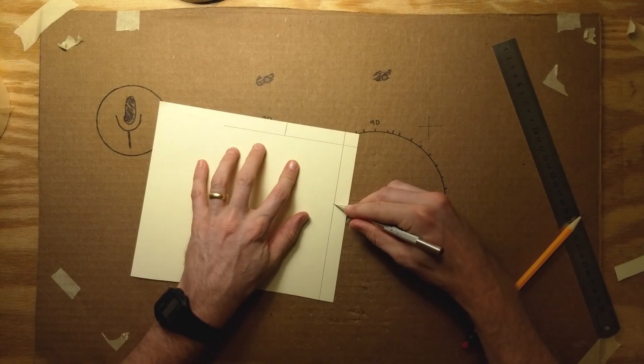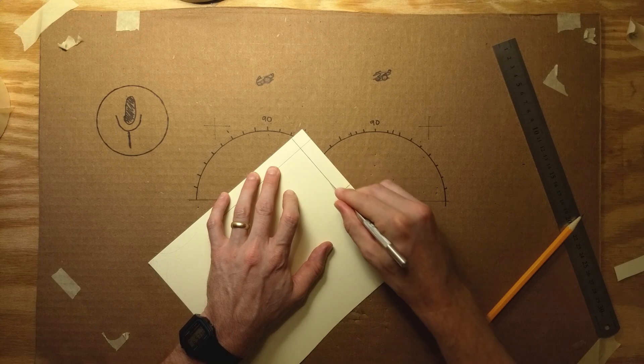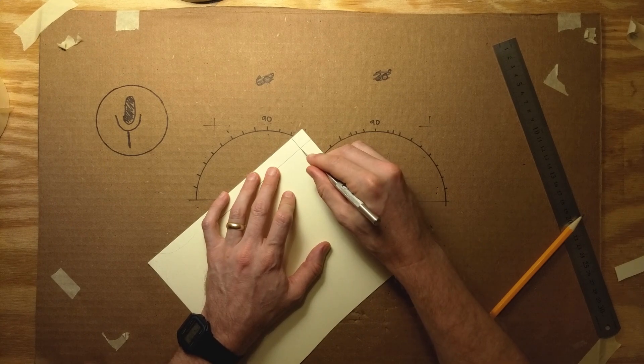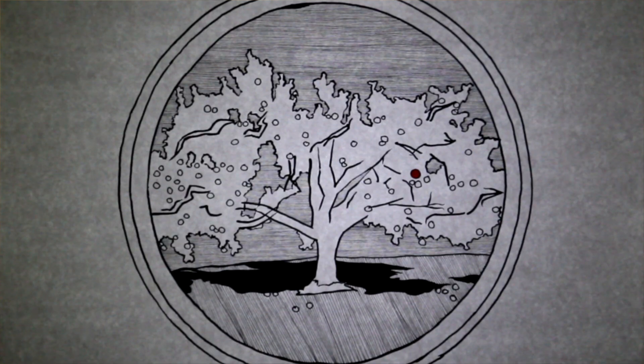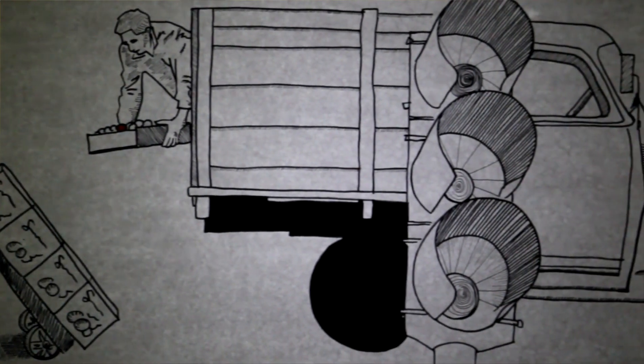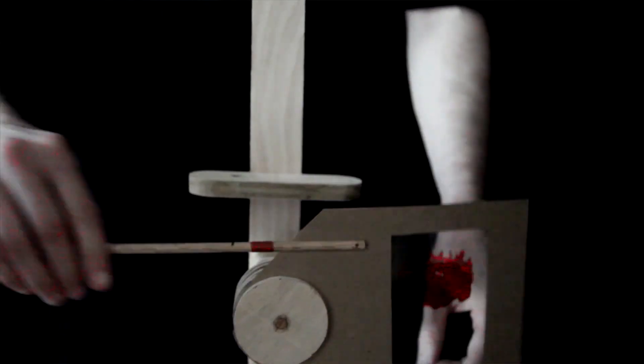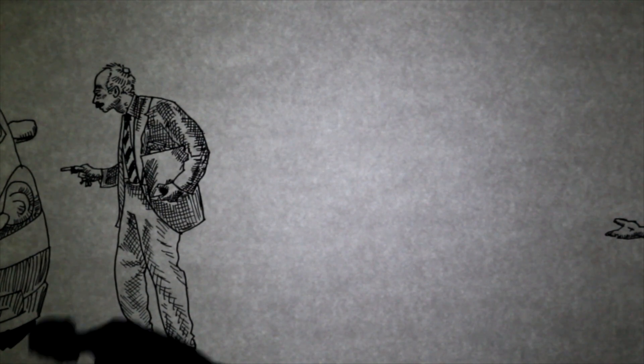Bell cranks are often used in aircraft control systems and in your car, but we've used them often in our puppetry. One of our crankies — which is a show told with a long panoramic picture cranked from one side of a scroll to the other — used several bell cranks to bring up shadow puppets into the foreground, or to bring a gel in front of the light.